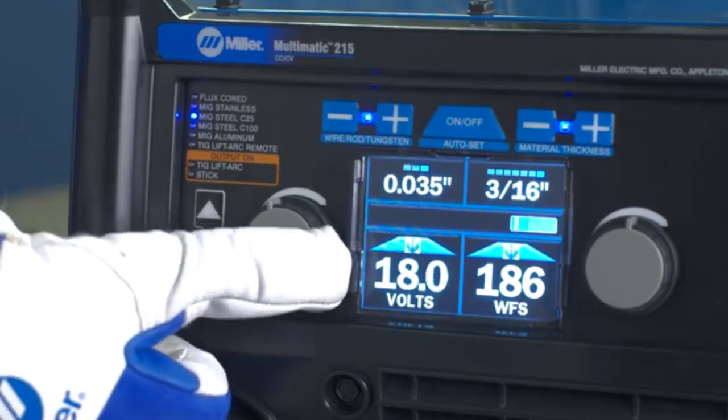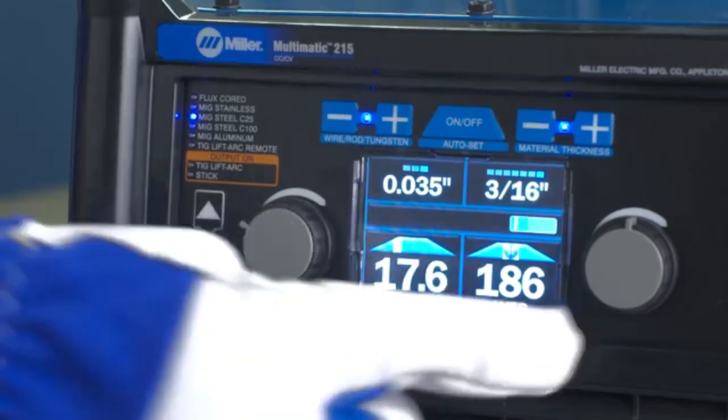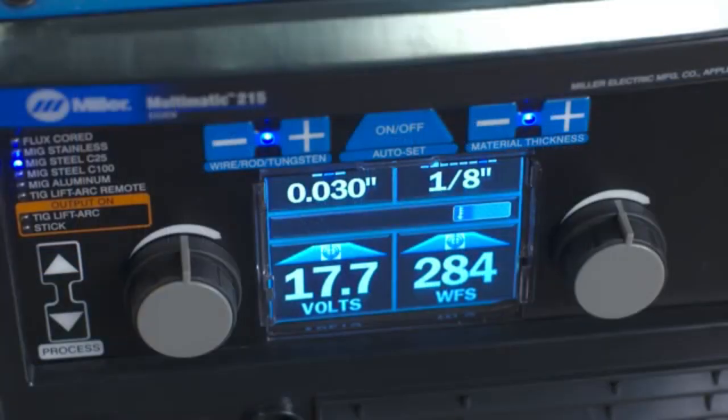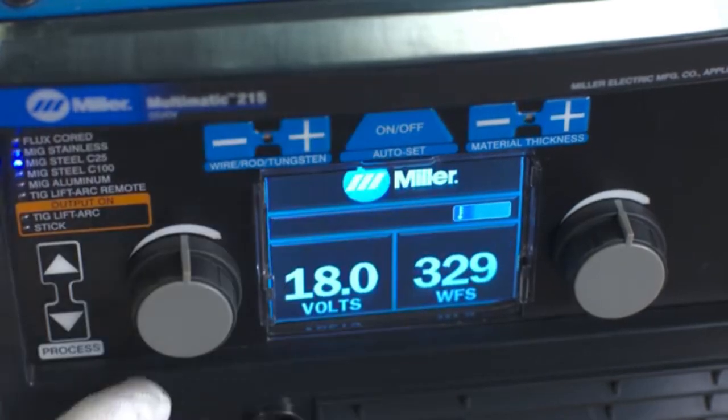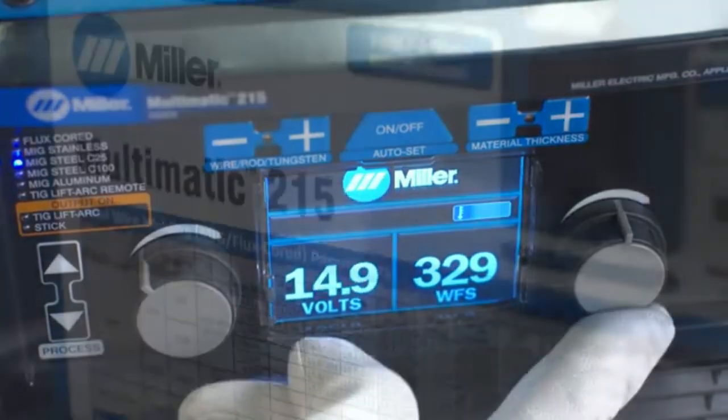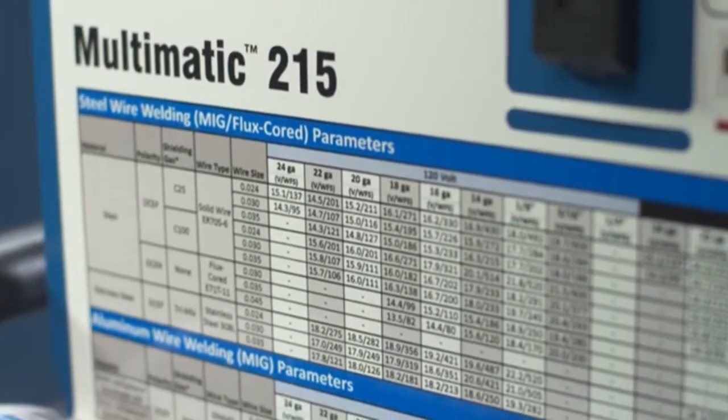Should you choose to fine-tune parameters, simply tweak the controls for wire feed and voltage for MIG. You can also choose to operate your machine in manual mode. Should you prefer to weld with Autoset off, you need to manually adjust your voltage and wire feed for MIG, or amps for Stick or TIG, based on the parameter chart located inside the door.